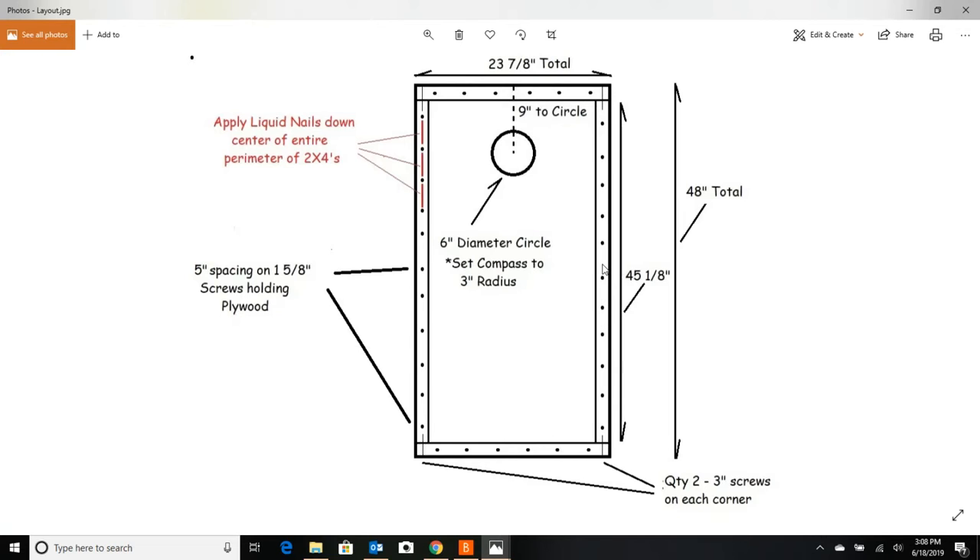Those four screws act as alignment pins. Set the board aside with the screws protruding on the bottom of the plywood by about a quarter inch or a hair less. Then put your liquid nails on and gently set the plywood back the same way you took it off, hand-turning those screws until you feel them hit the holes — that's going to align your plywood. If you don't do it that way, the liquid nails will make everything slippery and the plywood will shift left and right out of alignment with the frame.